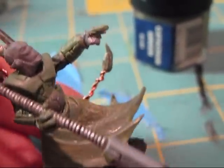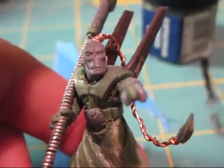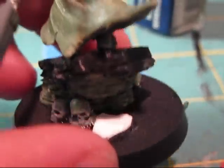I got the model, it looks great, nice work on it. Really appreciate you doing this for me.